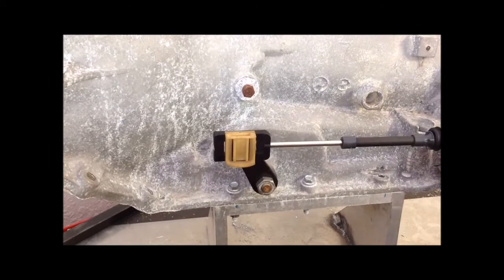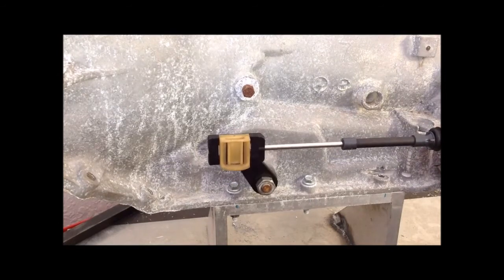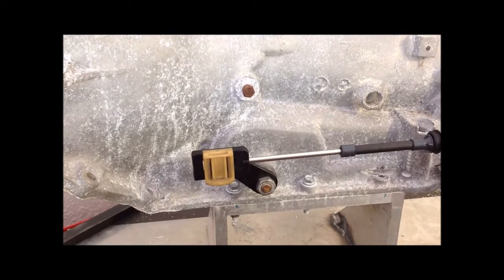Shift back and forth several times between park and one to verify the installation. And that's it, you're done.